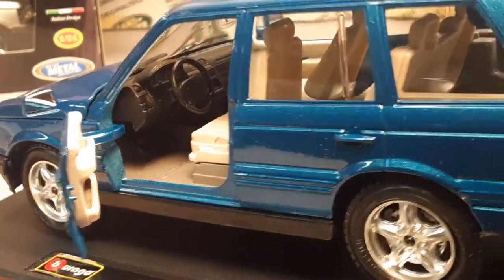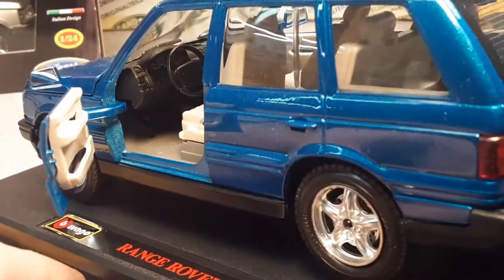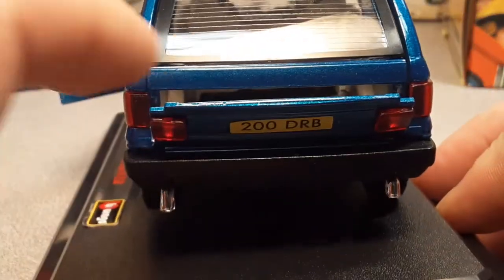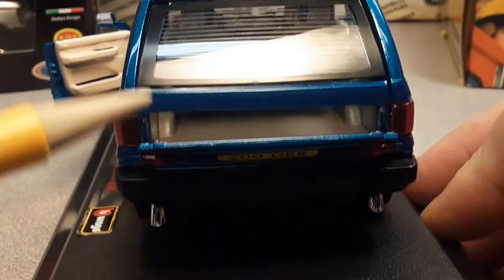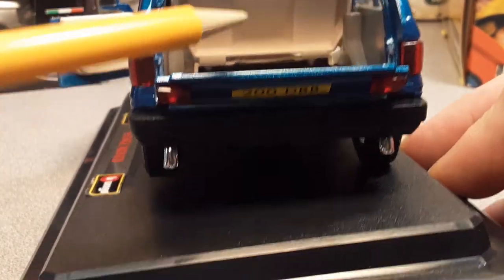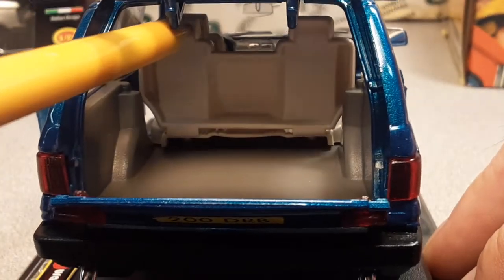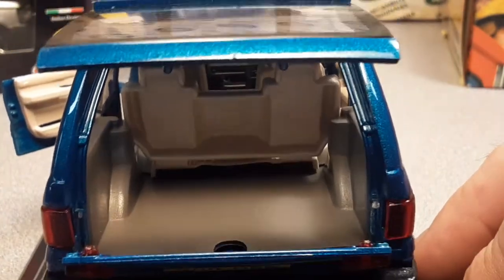The back doors do not open. Let's swing around to the back - downward tailpipes. The rear tailgate goes down and the upper tailgate goes up, which is very nice. There are some moving parts; the seats do move a little bit, but it's a nice load area.